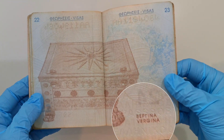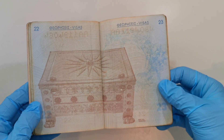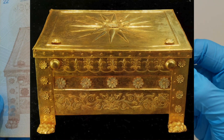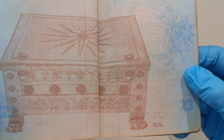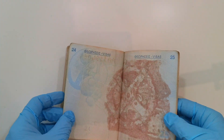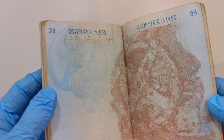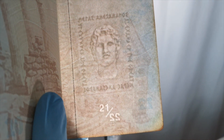Vergina — anyway, this is a town in Greece where they found the tomb of Philip II, Alexander the Great's father. In other words, it's a UNESCO World Heritage Site. Speaking of Alexander the Great, did you know that Alexander the Great is on every page inside this passport? Just hold it against the light and you'll see it — there he is, Alexander of Macedonia.